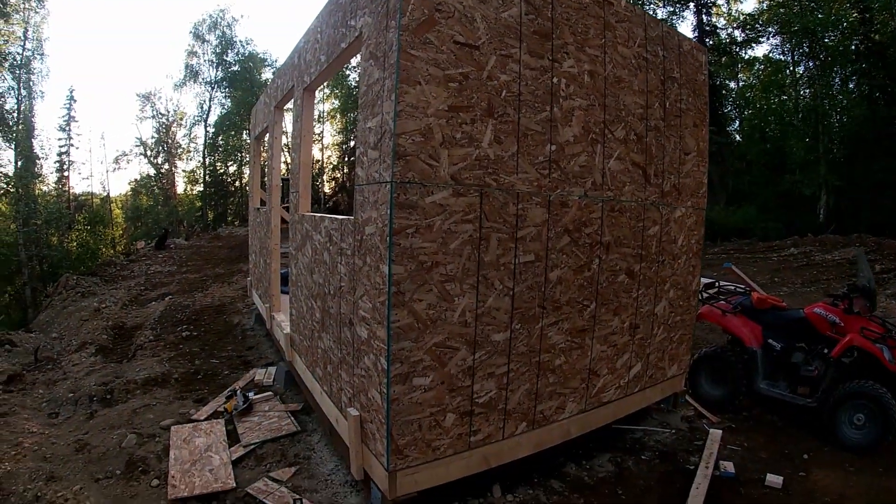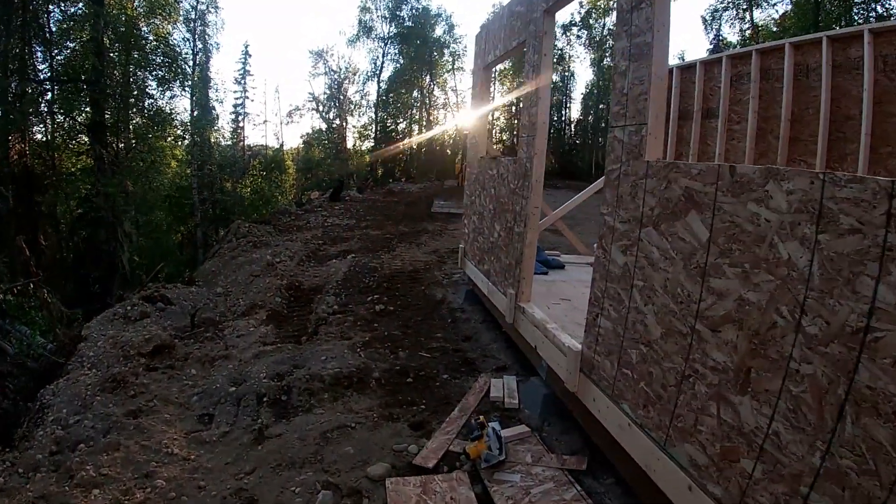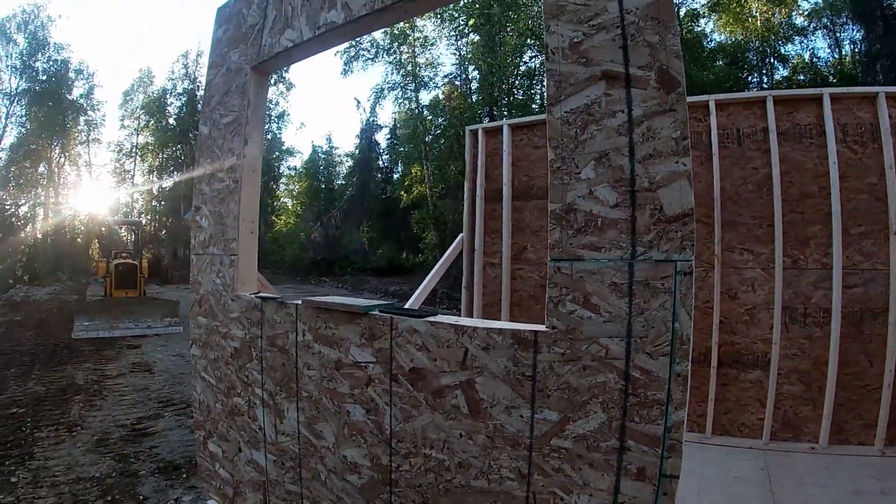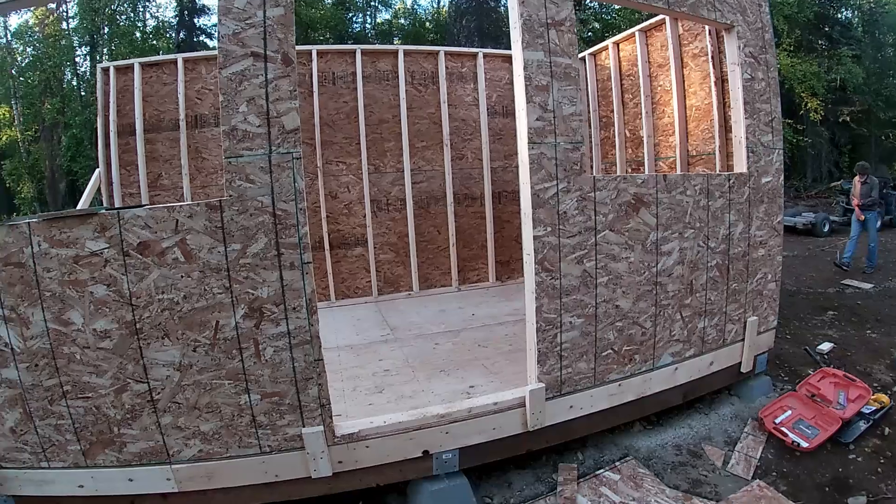We got two sheets of OSB in that wall up, starting to take form. Screwed down the floors, cut our windows and door out. Looking pretty good.